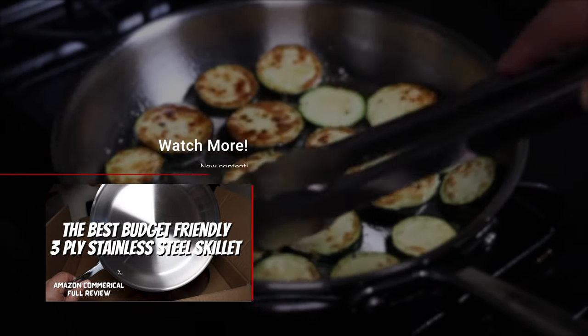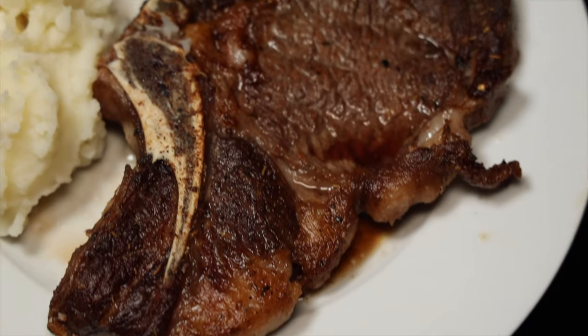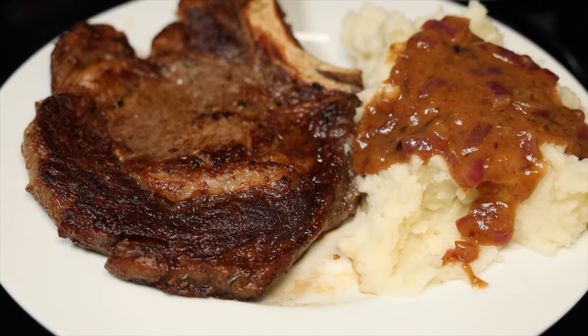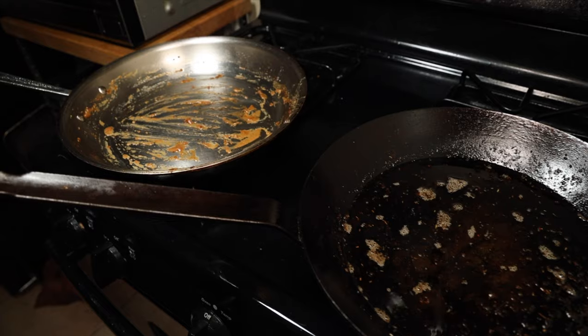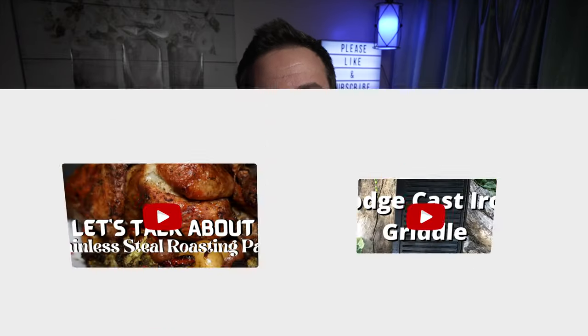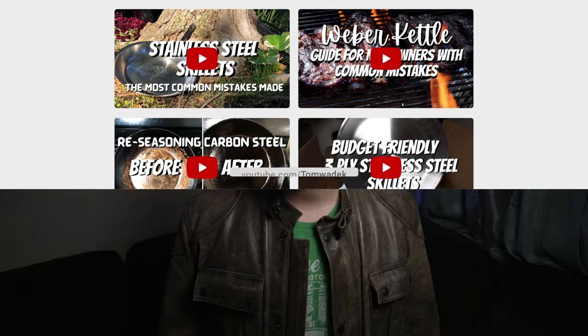My final conclusion: they both absolutely rock at searing a steak. With the carbon steel skillet it's easier — the skillet goes on autopilot and you just need to know when to flip. With the stainless steel skillet it's a little more unforgiving with a learning curve, but it rewards you with amazing fond for a great sauce. They both have their place in the kitchen — there's no need to argue over which is better. Cast iron, carbon steel, stainless steel — they're all professional skillets, and as long as you know how to use them, they all have their pros and cons and will reward you.